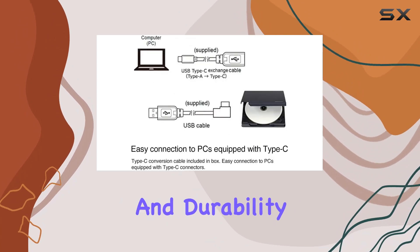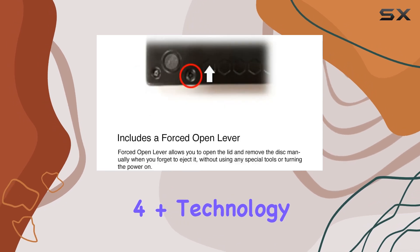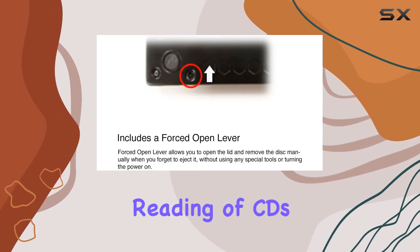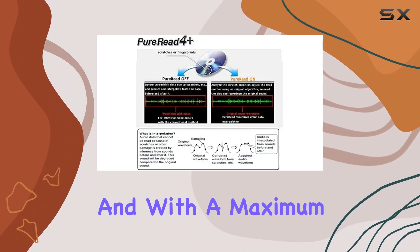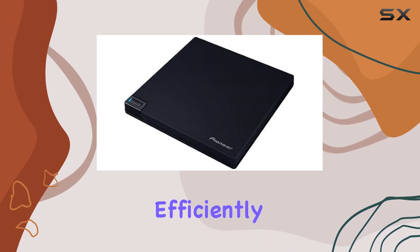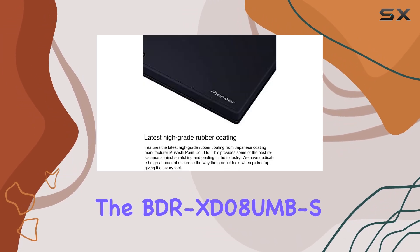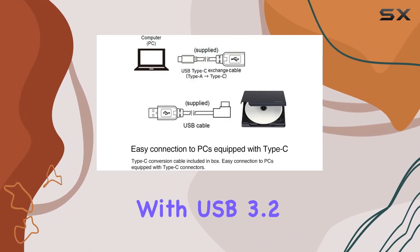But it's not just about looks and durability — performance matters too. The PureRead 4 Plus technology ensures accurate reading of CDs, which is a must for those of us with extensive CD collections. And with a maximum write speed of 6x, you can trust this drive to handle your burning needs efficiently.